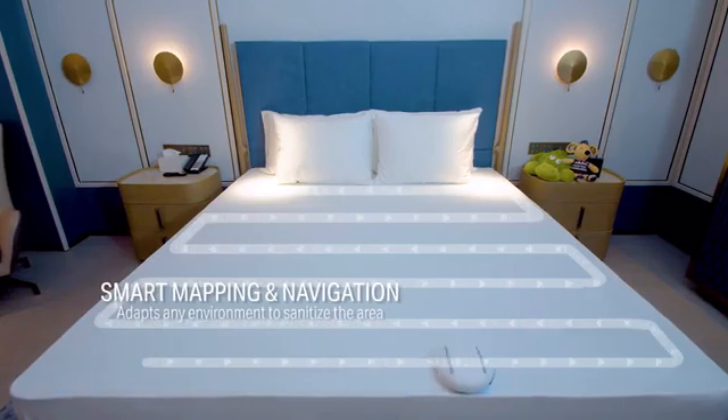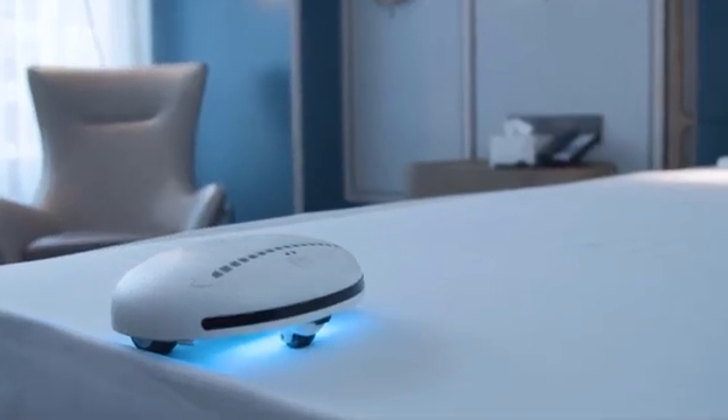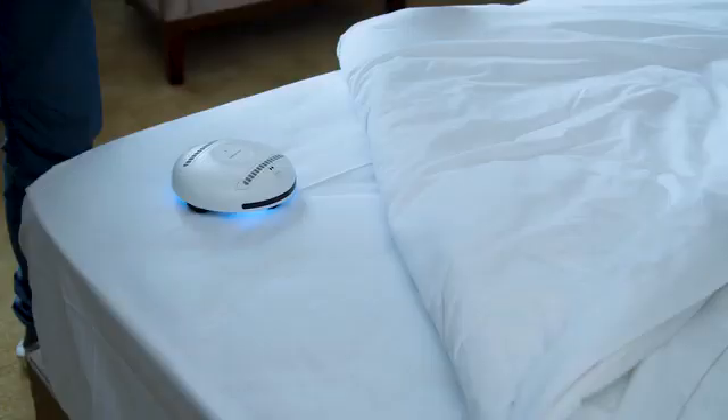Equipped with its smart mapping and navigational intelligence, you can use it throughout its automatic walking mode. Simply put it on the top of your bed — flat and smooth, or a little bulgy and messy — RockyBot can still do the work.